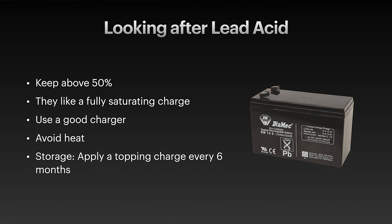For lead-acid batteries: keep them above 50%, don't drain them more than that. They like a long, fully saturating charge, whereas lithium batteries can be charged and discharged any time you want. Leave lead-acid batteries on a good charger designed to prolong their life, and avoid charging in really hot temperatures. For storage, they do drain themselves if left sitting, so you need to give them a topping-up charge every six months at the least.